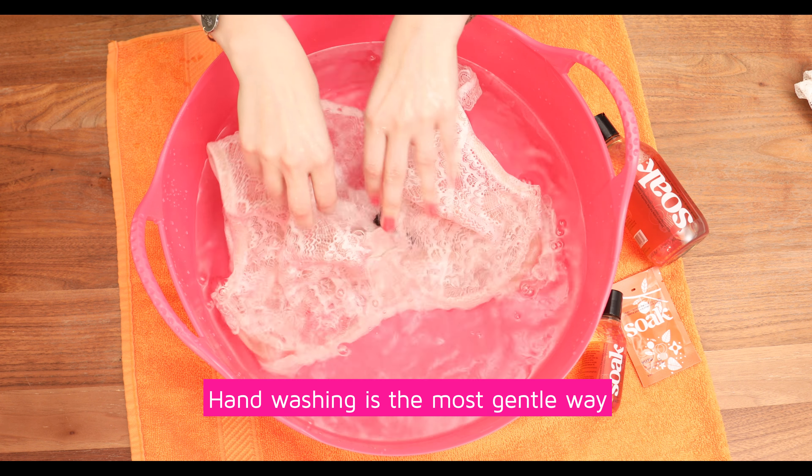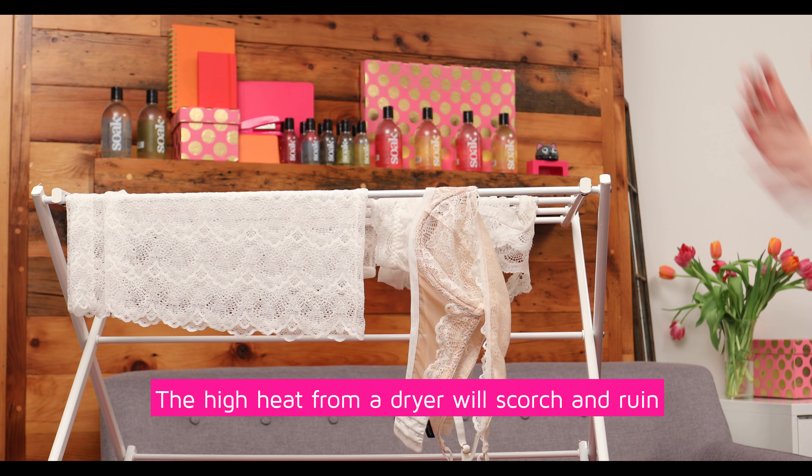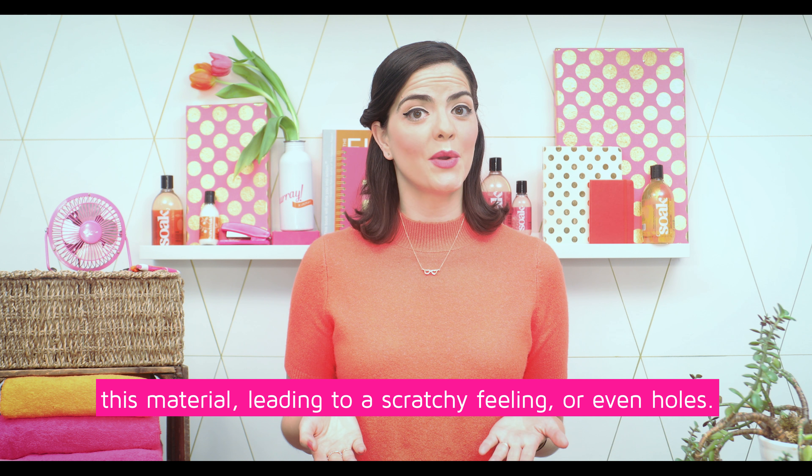Hand washing is the most gentle way to clean this delicate material, and always hang dry lace. The high heat from the dryer will scorch and ruin this material, leading to a scratchy feeling or even holes.